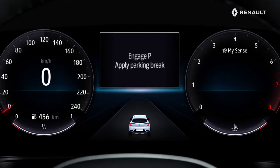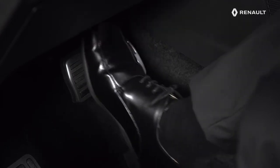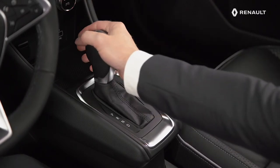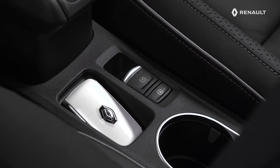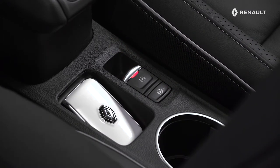Once the operation has been completed, enter the vehicle and close the door, then press the brake. If your car is fitted with an automatic transmission, move to position P. You then just have to apply the electric parking brake. Your vehicle is once again parked in complete safety.